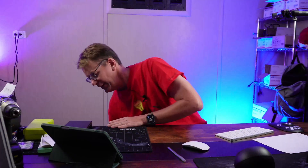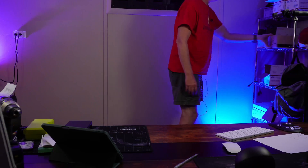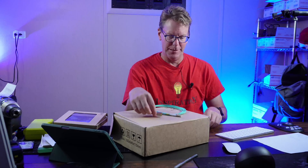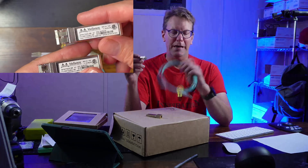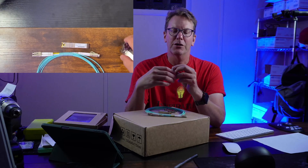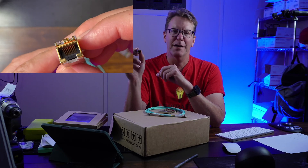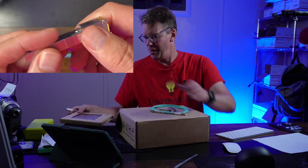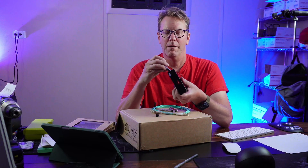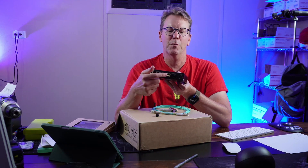The next thing you'll need is some SFP adapters. There are two types: one is a fiber adapter, and you'll need a fiber cable — you'll need two of these, one on each end. Or if you're going copper, you need an RJ45 copper adapter that plugs into the switch, and then you plug your copper cable into that.